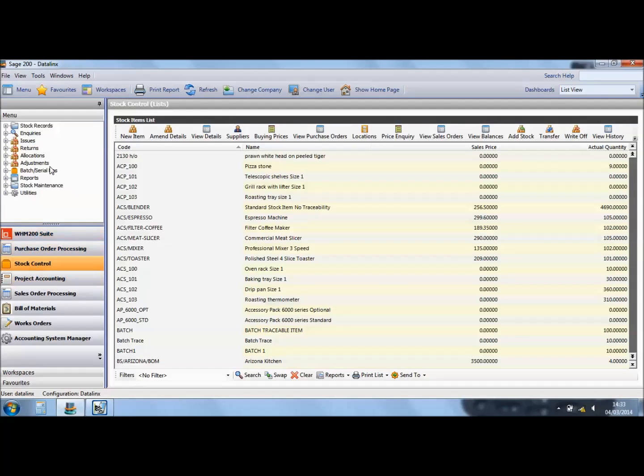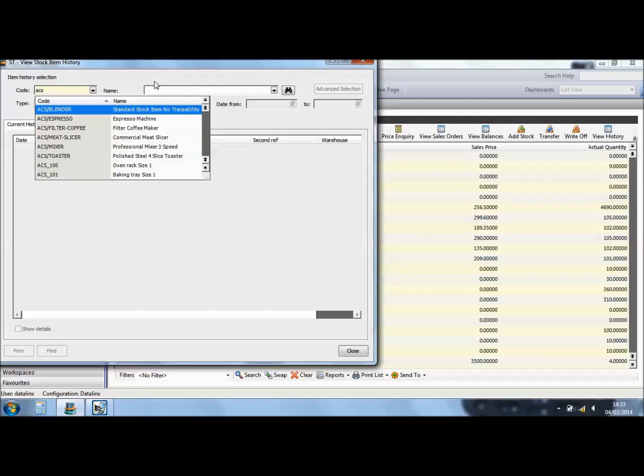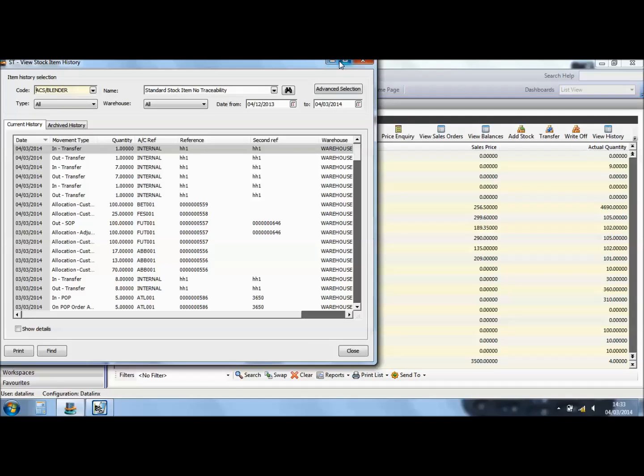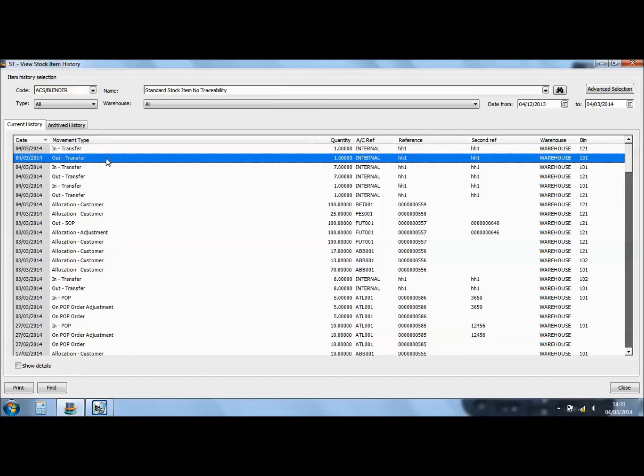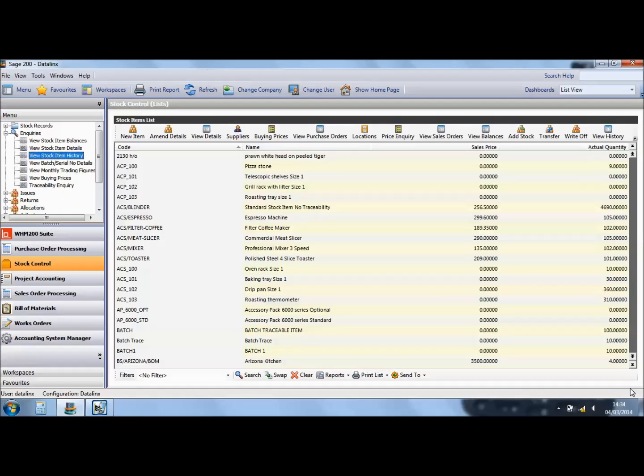It is then live on the Sage database. To show how the transfer is handled, in the stock control option select enquiries and look at stock item history. For the blender which we just moved, you'll see a transfer out of bin 101 with the reference HH1, which stands for handheld one, and then the transfer in of the same item to bin 121.